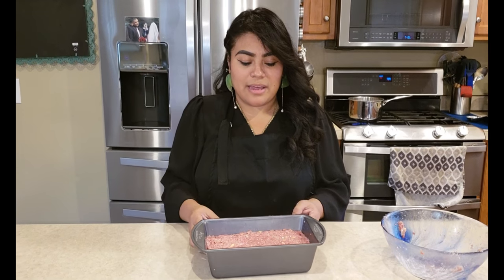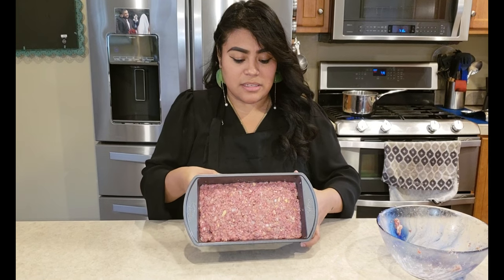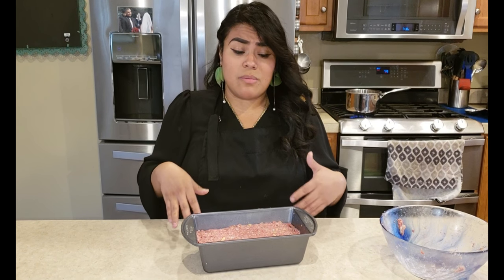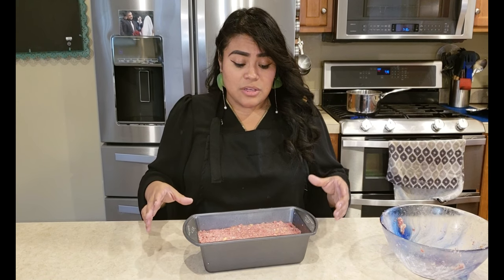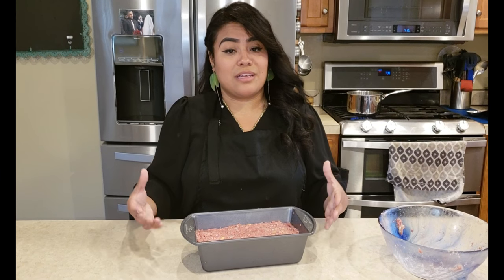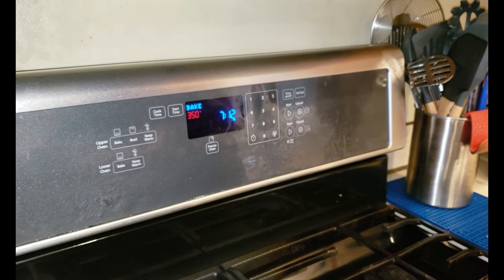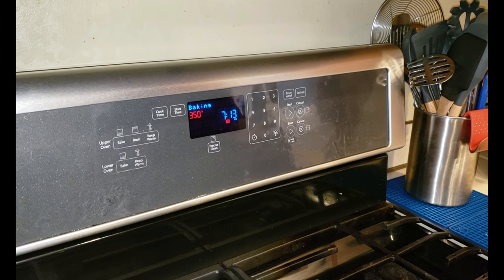Make sure when you put it in there that you level it all out — you can see it's all tight and nice in there. We are going to put this in the oven for about 30 minutes, then I'm going to check it to see if I need to drain it. More than likely you will have to because this is 80/20 and it's going to drain some fat. Once we drain it, we're going to put the topping — which is ketchup and brown sugar — then pop it back in. First, make sure your oven is preheating to 350 degrees.